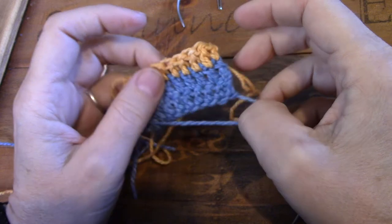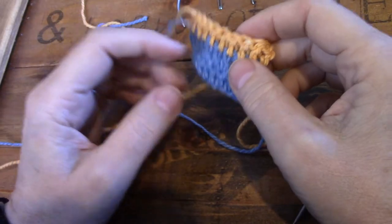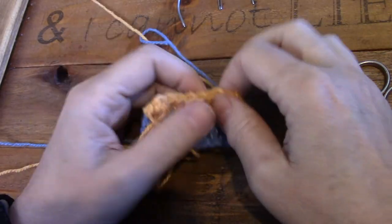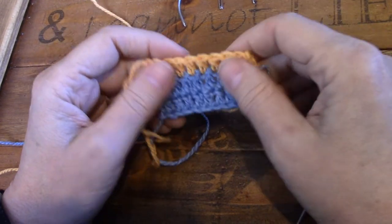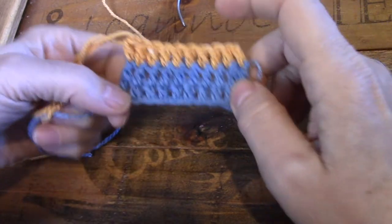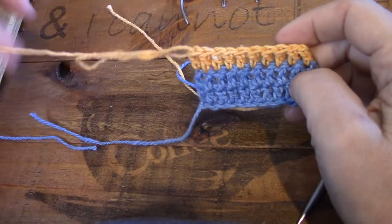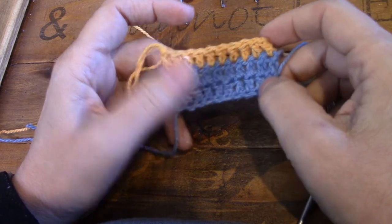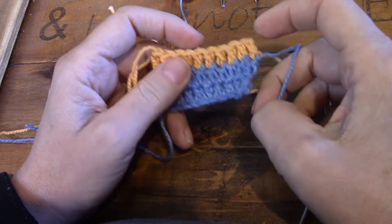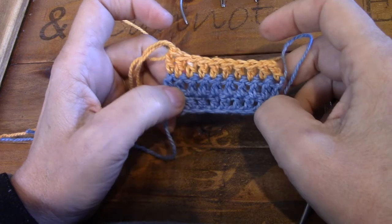Good morning and welcome to this video on how I weave away my tails. Tails that creep out make our work look substandard and it's embarrassing to say the least, but I think I have a secret that I can share with you that will take that problem away.